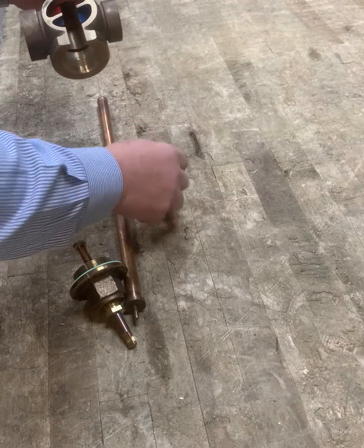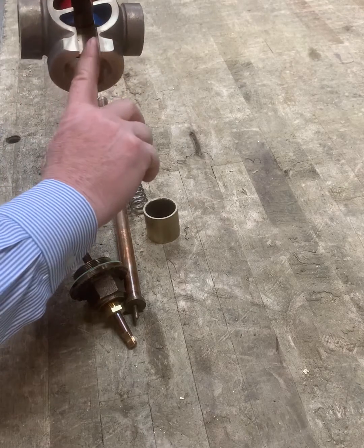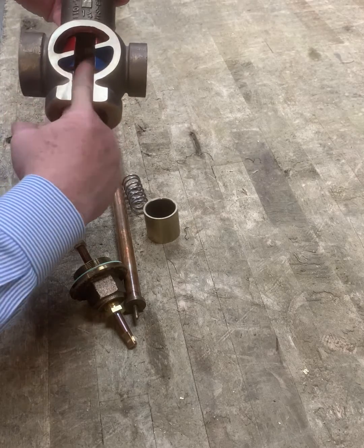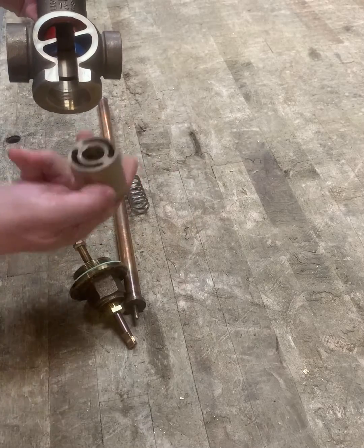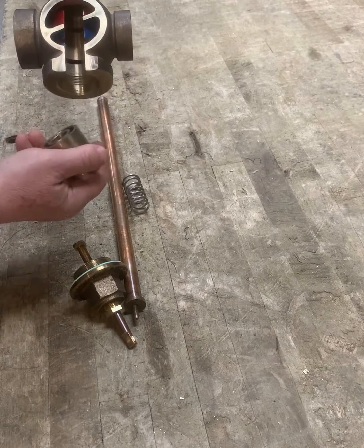Now you can see the valve. The cold chamber has been painted blue, and you can see there's a port machined completely around the bore of the valve. Likewise, on the hot chamber there's a machined port, so that when the piston is in place, the top edge of the piston will open and close the hot port and the bottom edge will open and close the cold port.